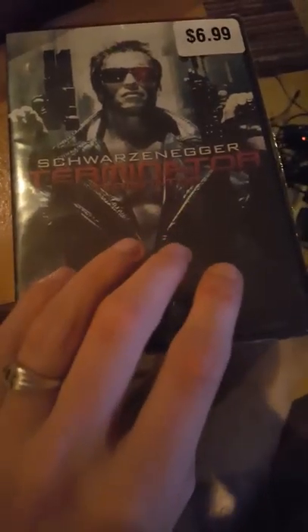Hi everyone. This is an unboxing video for the original Terminator, Terminator 1. Now if we look at the back here — it's blurry and everything — but this was made in 1984, starring Arnold Schwarzenegger. Let me look with my eyes... it's 107 minutes.